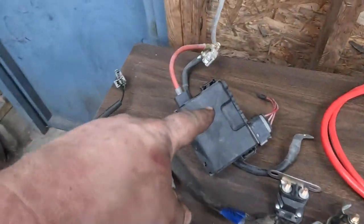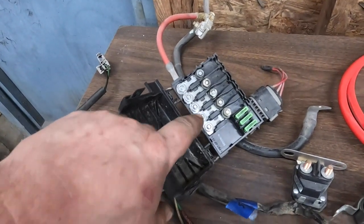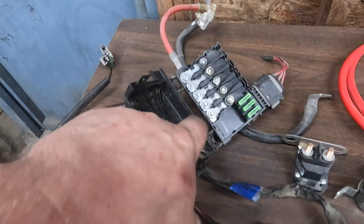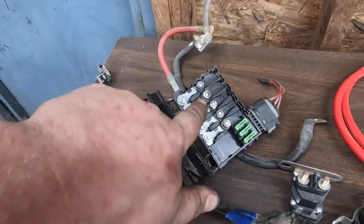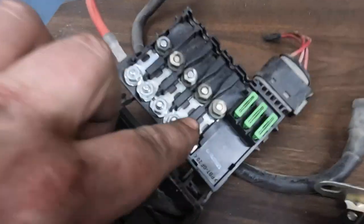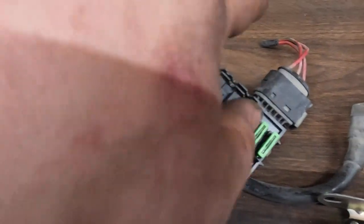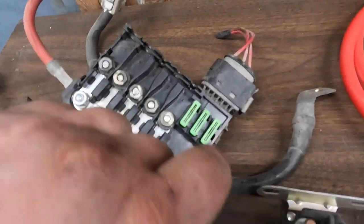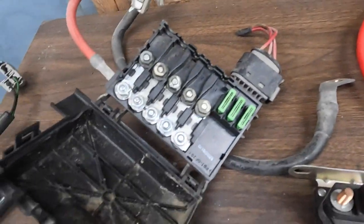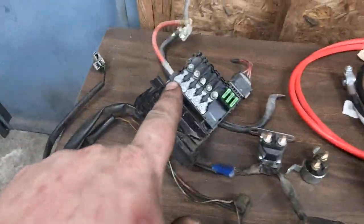Not sure if I'm going to use this yet. This is a distribution block from an A4 Volkswagen — so Mark IV Golf, Jetta, what have you. These are very nice for running aftermarket accessories because you have a big heavy gauge feed in here, some heavy duty fusible links for high current stuff, and three smaller circuits with regular fuses. But the original Volvo setup is actually pretty slick, so I don't know if I'm going to use it here.